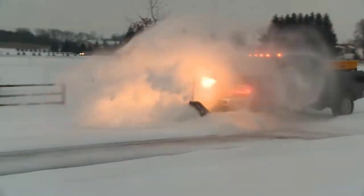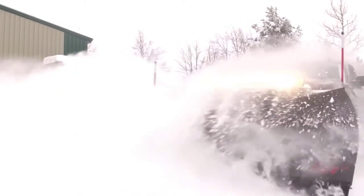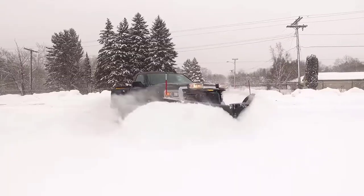You may notice that the wings on your snowplow might fall back while pushing snow. You're about to learn how to make adjustments to the pressure relief valves so the wings stay in place while pushing snow.